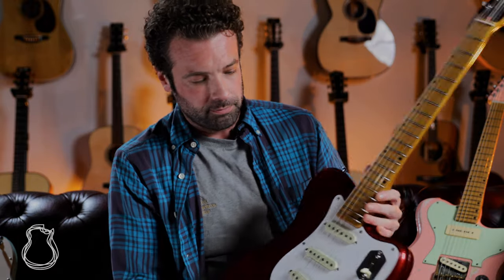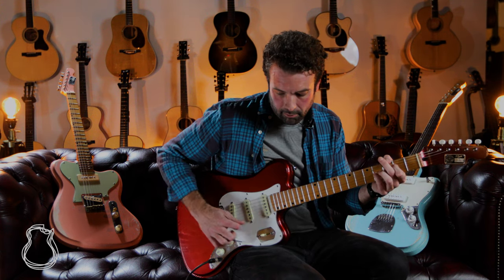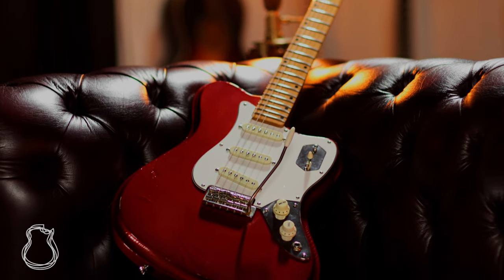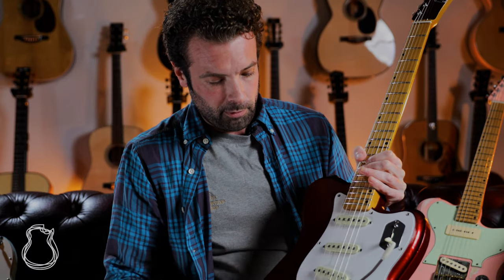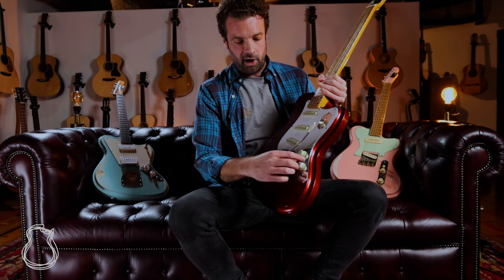We'll start with the Candy Cruiser. This one, like all three that I have in stock, has from the Moserite world this really cool German carve on the top, which is just a beautiful aesthetic touch — gives a little bit of depth to the look from the front. It has three S-style single-coil pickups, all of which are hand-wound by Saku himself. Standard five-way switch, one master volume, one tone.